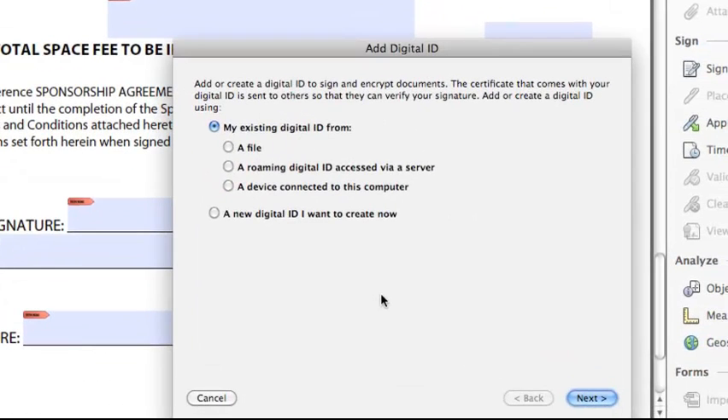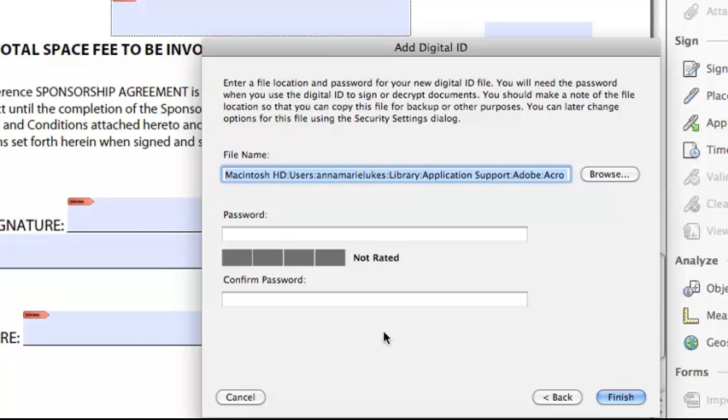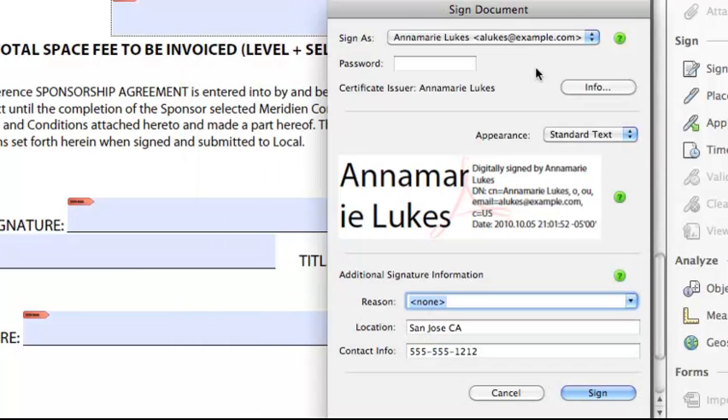Since this is the first time I will be signing anything in Adobe Reader, I have to make a new digital ID for myself. I select New Digital ID, click Next, and then it requires an email address, so I'll quickly key one in and go to Next. Now I have to enter a password — Adobe Reader likes long, complex passwords — then confirm it and click Finish.